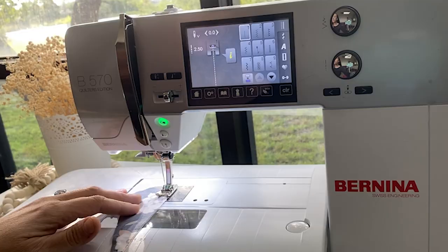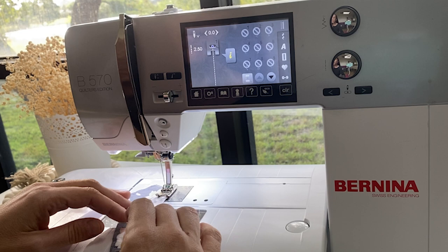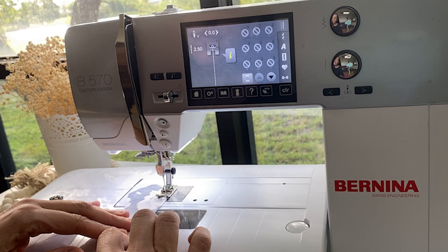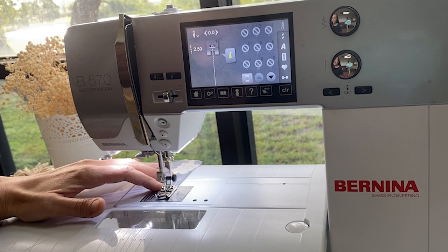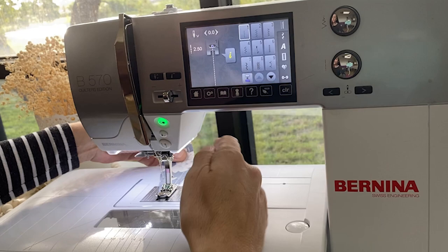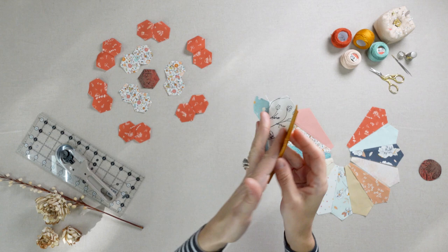Place your presser foot and needle down exactly at the first mark. Stitch three stitches, backstitch two, and then sew to the next mark. You'll want to use the hand crank for the last few stitches for precision. Backstitch. Sew all your Dresden pieces in this manner, pressing your seams open to form the large patch.